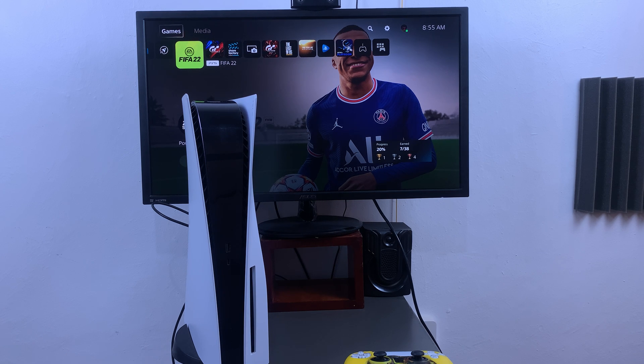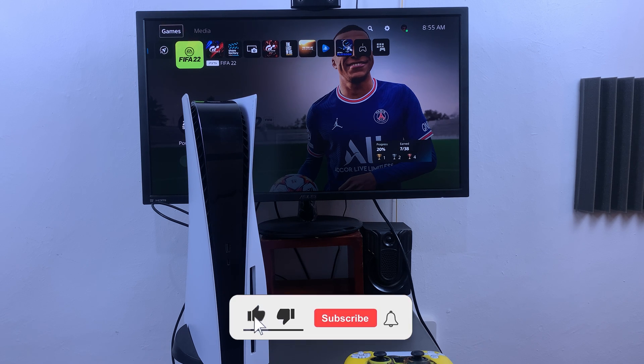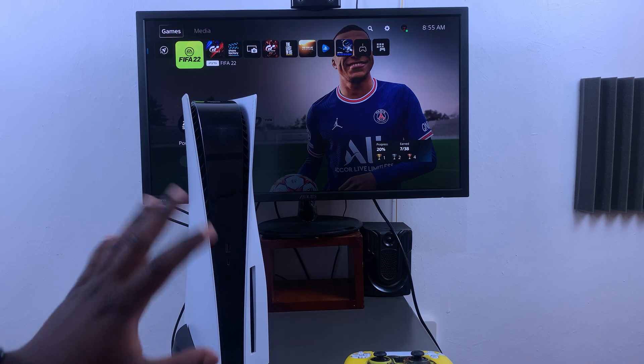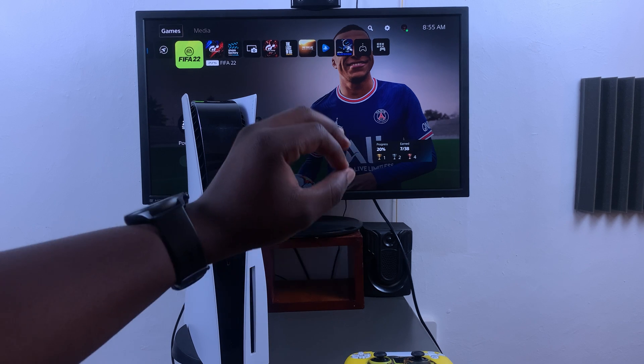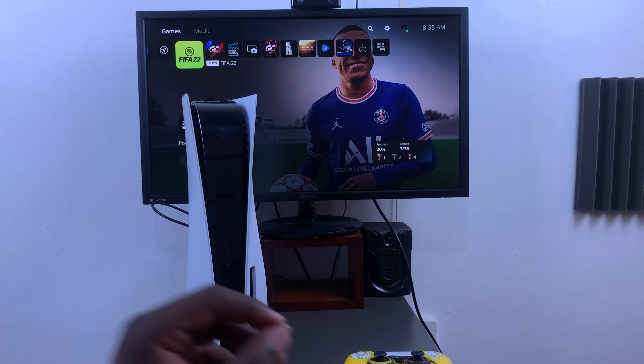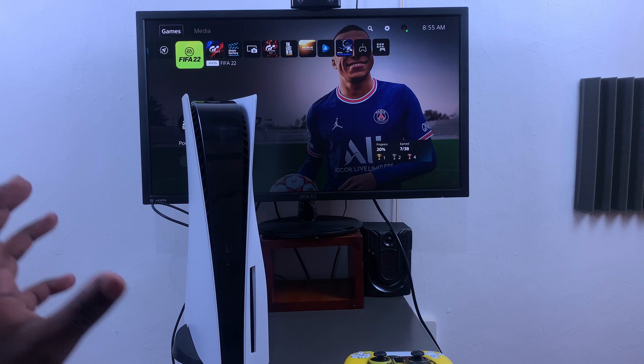Welcome guys. In today's tech tip, I'll be showing you how to force restart your PS5 console. Let's say your console is frozen and there's nothing you can do with a controller to control anything or even to restart using the controller — how do you force restart the PS5 console?